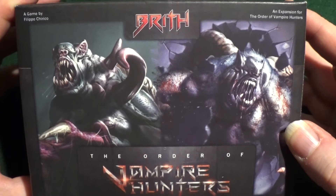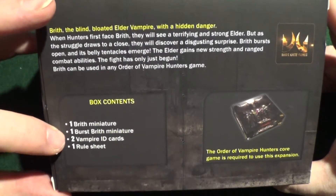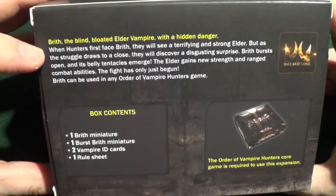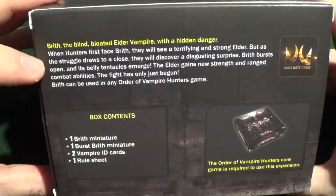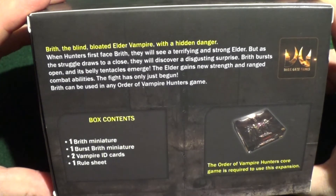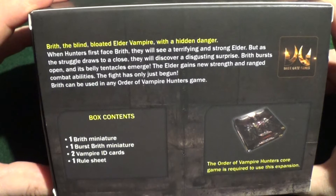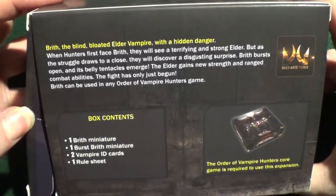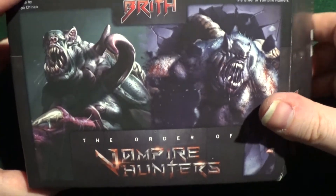Finally for this video, we're going to have a look at Brith. So that's the poster box, the back of the box: one Brith miniature, one burst Brith miniature, two vampire ID cards and one rule sheet. It says 'Brith the Blind — bloated elder vampire with a hidden danger. When hunters first face Brith, they will see a terrifying and strong elder. But as the struggle draws to a close, they will discover a disgusting surprise. Brith bursts open and its belly tentacles emerge. The elder gains new strength and ranged combat ability. The fight has only just begun. Brith can be used in any Order of Vampire Hunter games.' So there we are — let's open up and see what's inside.